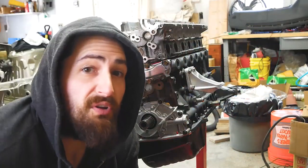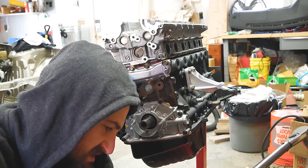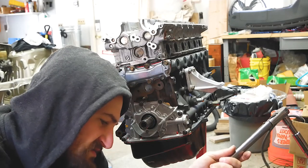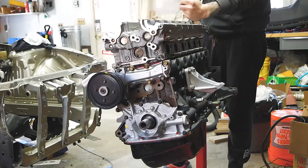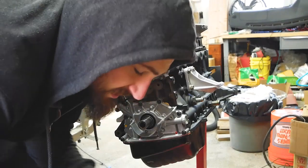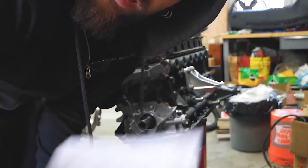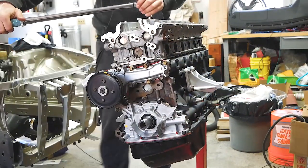All the bolts are in. Now we're gonna set our torque wrench to 40 foot-pounds, do a pass at 40, then bump it up to 60, do another pass, then a final pass at 80. Got them at 40, moving to 60. 60s are done, time for 80 — double-checking 80 foot-pounds. Doing the 80s now, and then the head is fully installed.